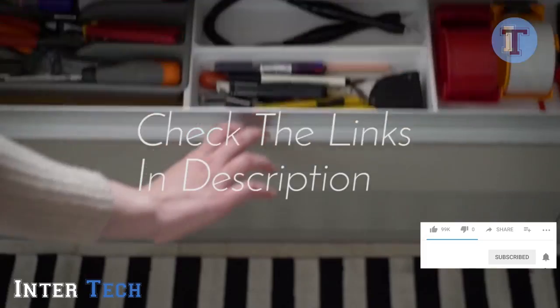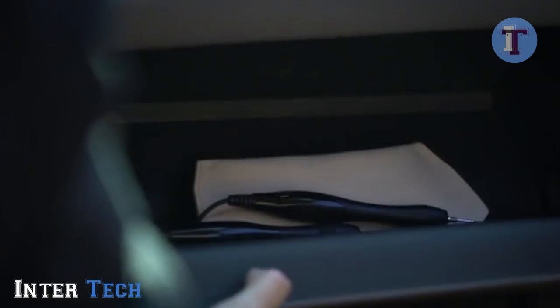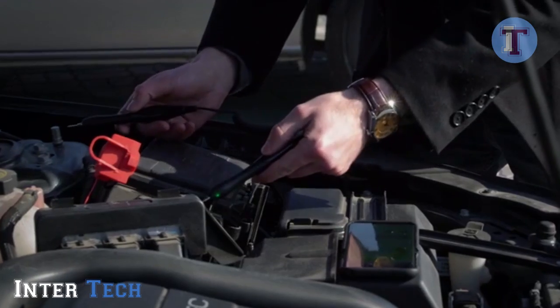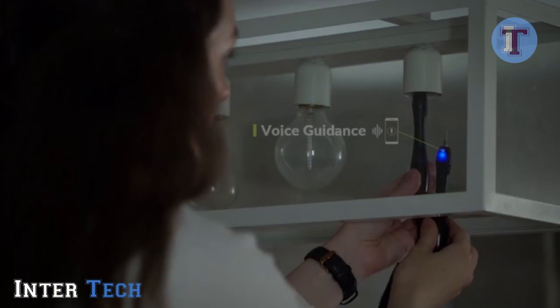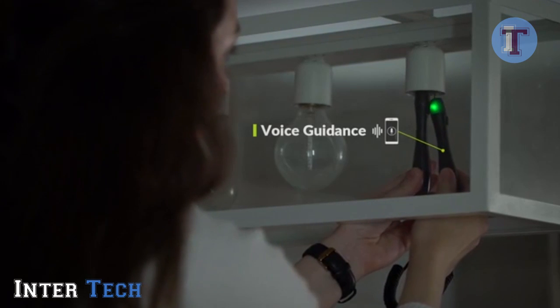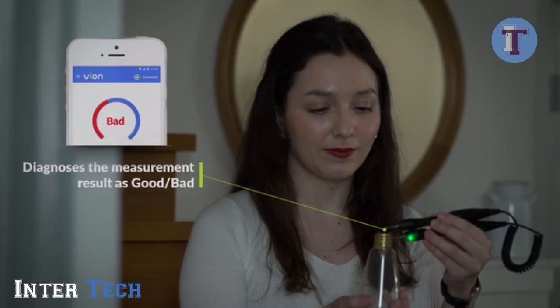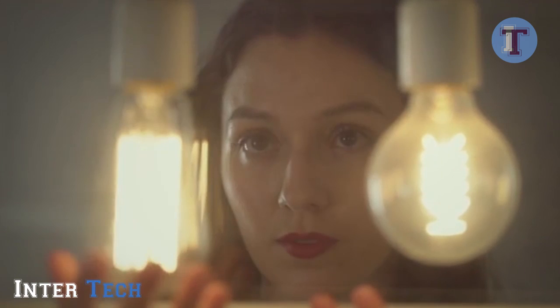Vion's unibody design makes it lightweight and easy to store — perfect for your workshop, your home, or your car. Connect Vion to your smartphone using Bluetooth and measure values in real time. Vion reads back stored measurements through voice guidance so you don't have to worry about looking down at your phone. Vion gives you a simple good or bad result indicator so you'll know right away in real time if your device is working properly.